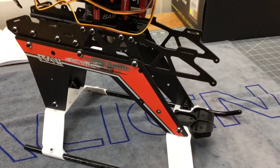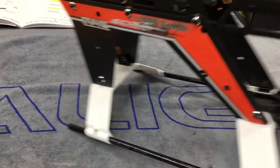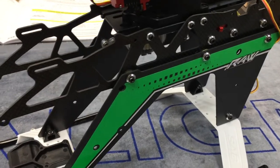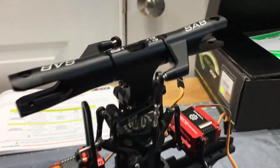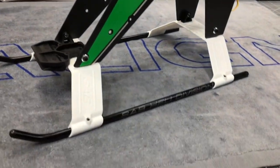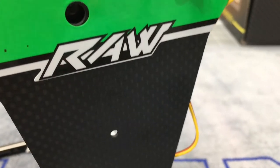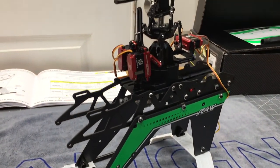That wraps up part two of the SAB Goblin Raw 580 build. I hope you guys enjoy this build series — I know these videos are a little long, I try to keep them under 30 minutes but this one is closer to 40. It's just a lot to build in a video series. In part three, we'll get to installing the motor, ESC, and all that stuff. Thank you guys so much for watching — if the video helped you out, give it a like, subscribe, and share the video. Have a great day!